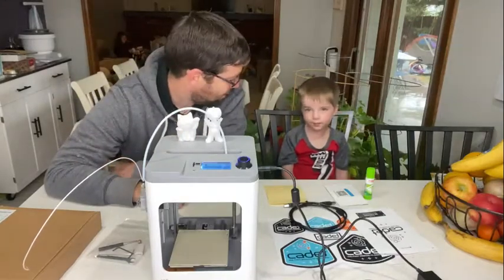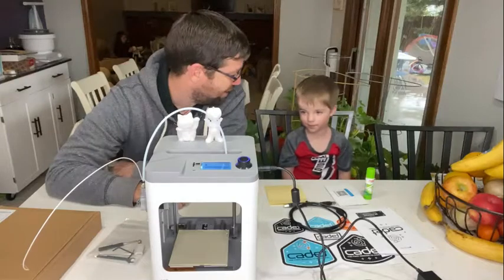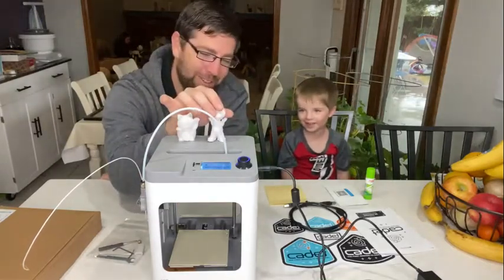Did you like watching it make the toys? Pretty fun. Yeah, you liked to show your friends too, and Grammy and Grandpa. It's cool to make your own toy.